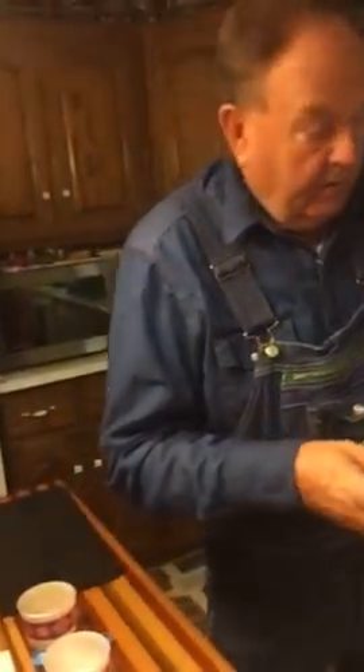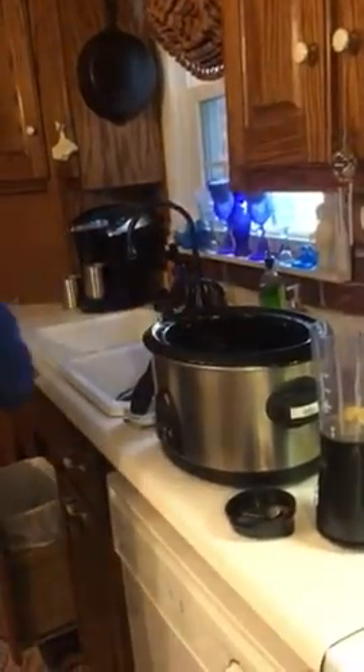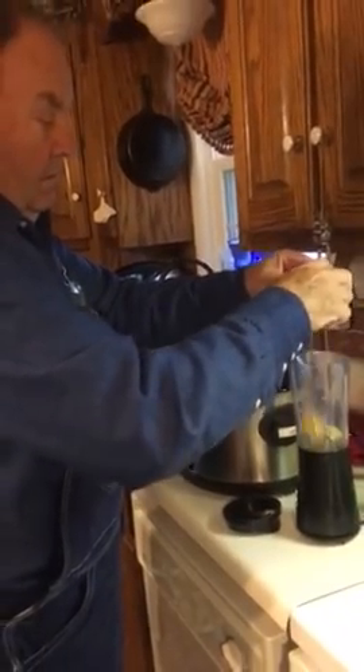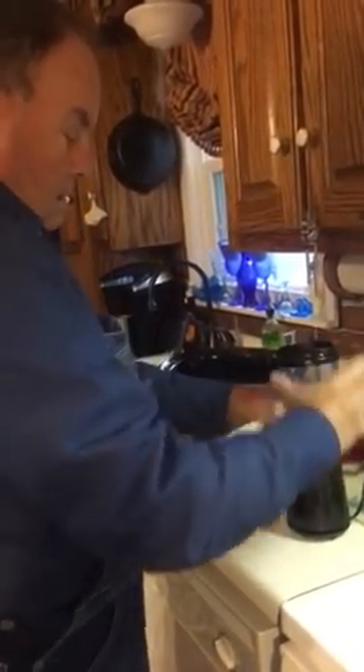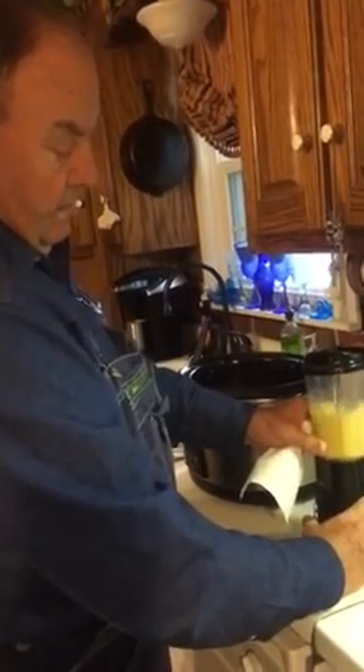It takes two eggs. We'll put them in a little blender. Blend the eggs up and add them to the ingredients.